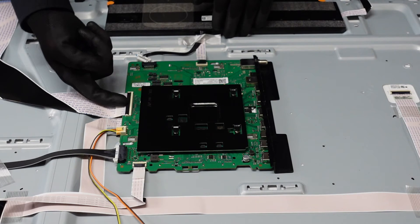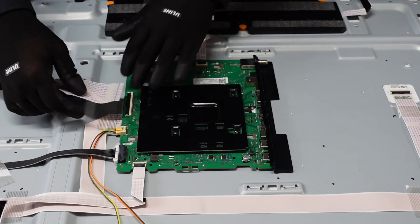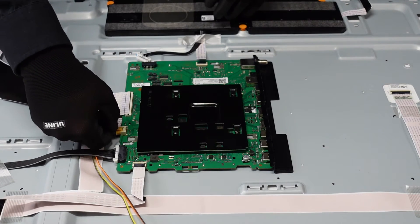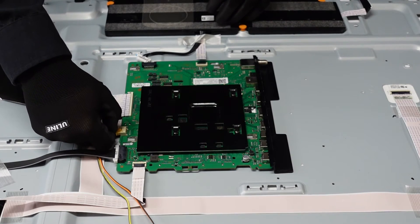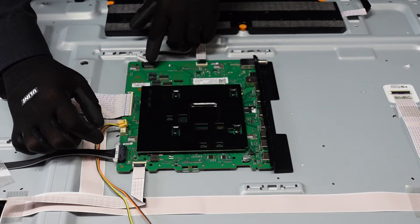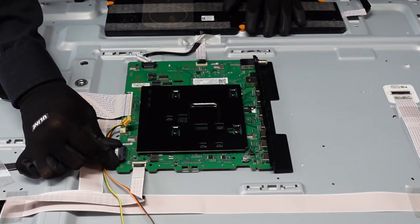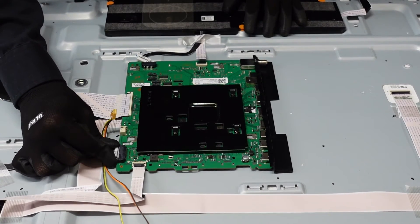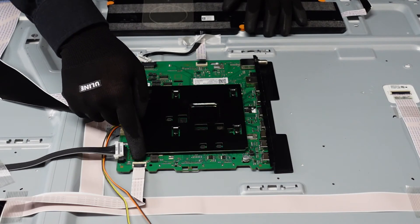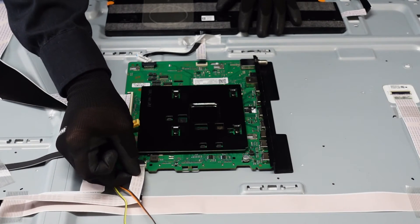This next one is similar — we are going to pop up the flap with our fingernail and that ribbon cable should just come right out. Do be careful with these, we don't want to damage them. This clip here we're going to depress with our thumbnail and it should just come right away from the main board. For this next clip, push down on those clips on the right and left side and slowly walk that out. This last ribbon cable connection — pop it up with your fingernail and walk it out of there.